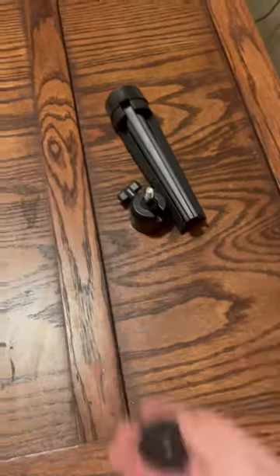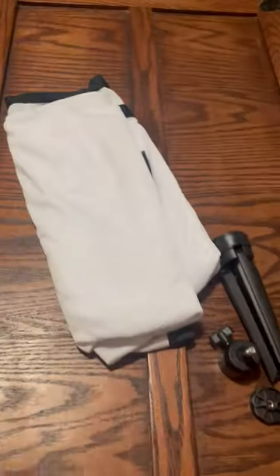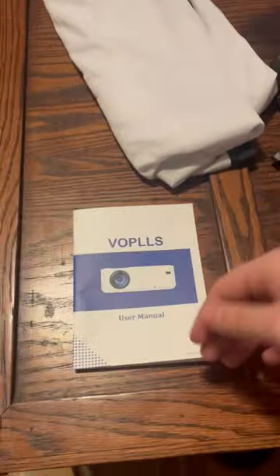A package came in today — it's a projector screen. Let's open it up. It came with this thing, this thing, this, and the screen for my wall. Here's a whole bunch of useless paperwork — throw that away, throw that away.